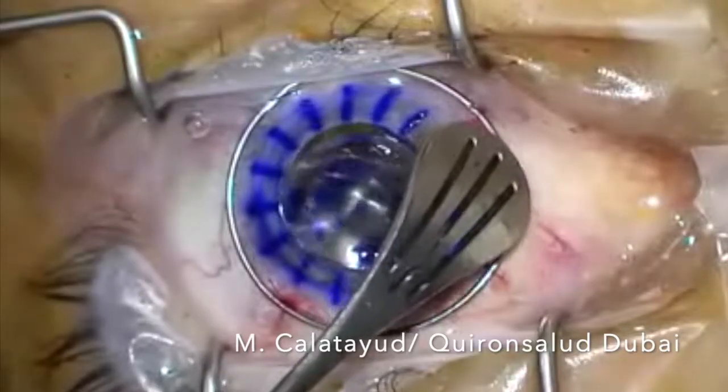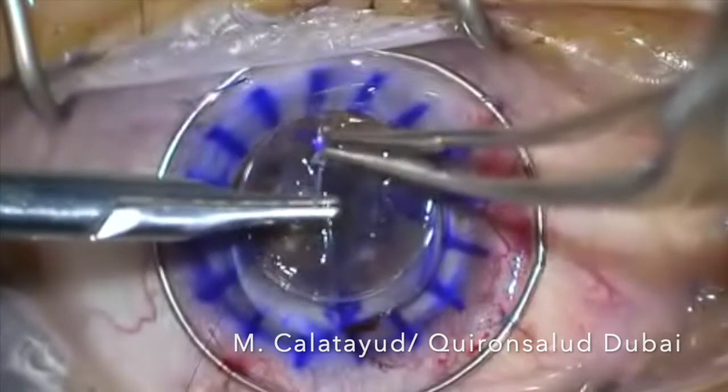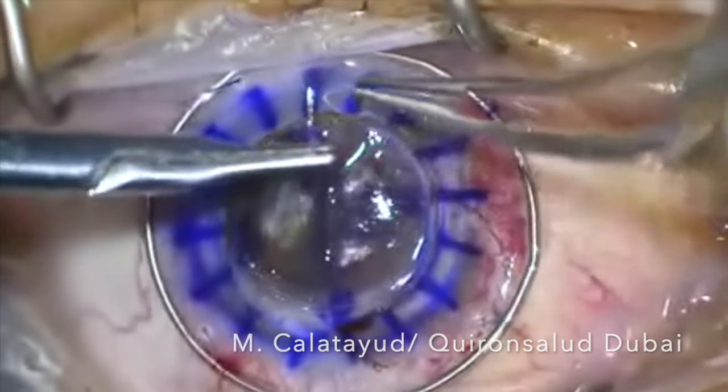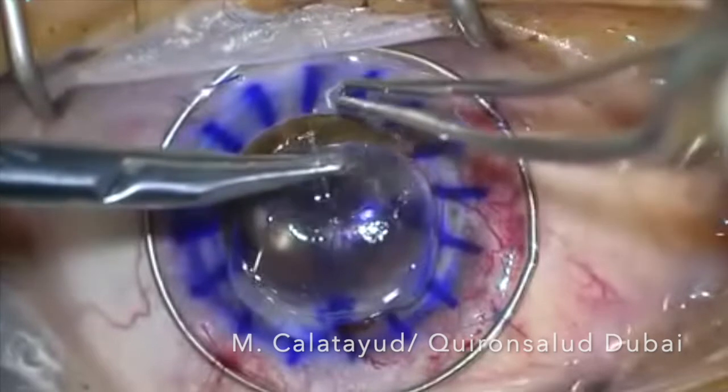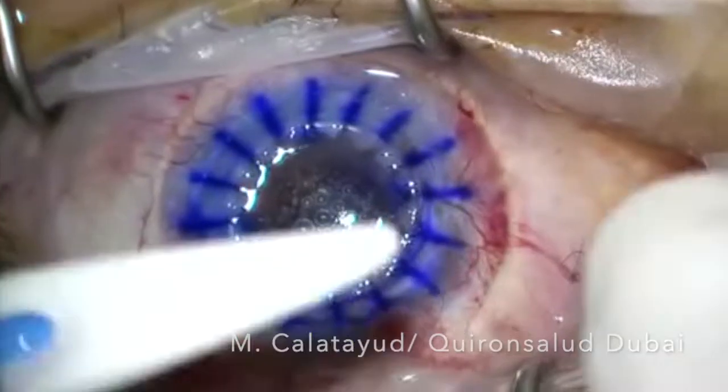We implanted a nearing ring, which is a peripheral ring that avoids vascularization of the graft, which is very important in our patient due to superficial and deep vessels invading the donor area.